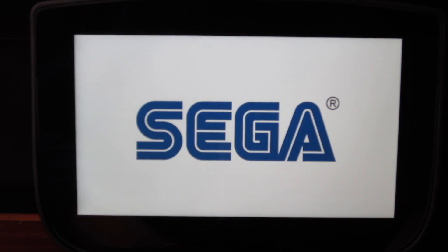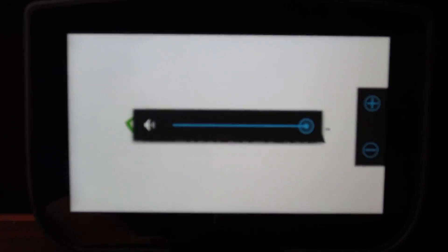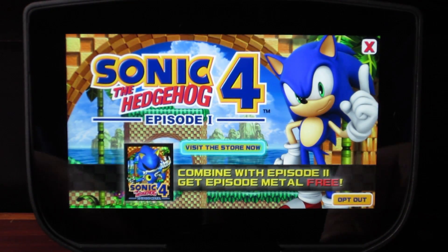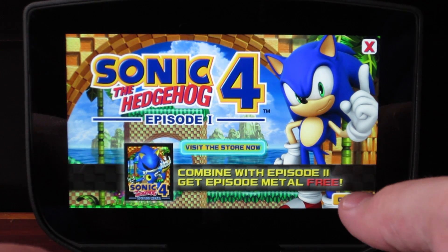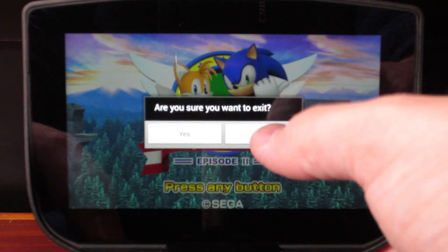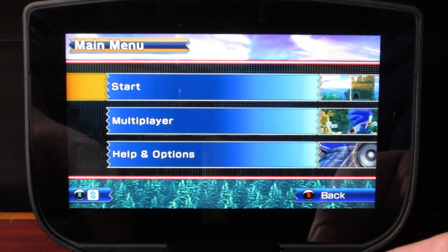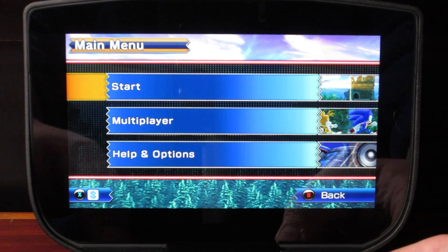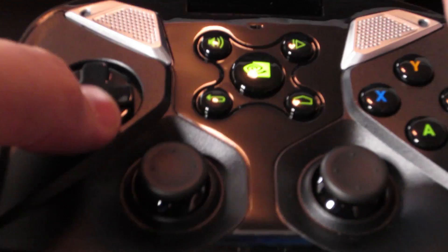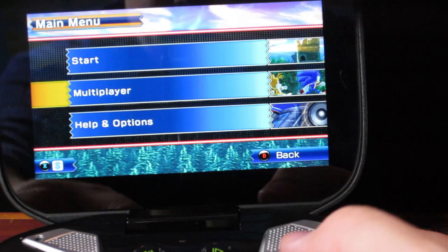Oh, the sound on it is loud — and that wasn't even full volume. The camera probably won't convey it well but that was loud. All right, Episode 4. I just want to play — opt out of the store. The D-pad doesn't work to navigate this menu but the analog stick does, so typical Android — it just depends on the app and what they implemented.